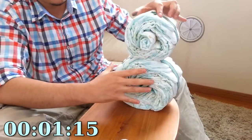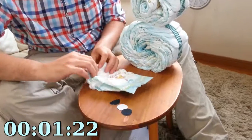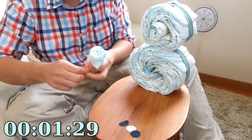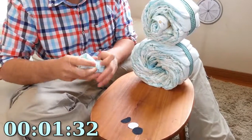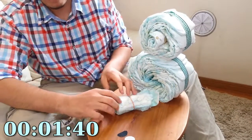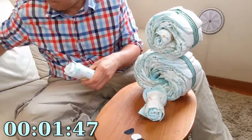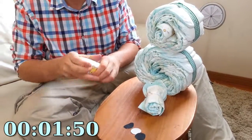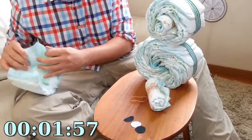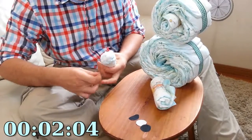So we have the nose primed and ready. Now what we want to do is create the ears — same process. You take a diaper and you roll it and wrap it together, put a rubber band around it just like that. Make another one just the way I did the last one.